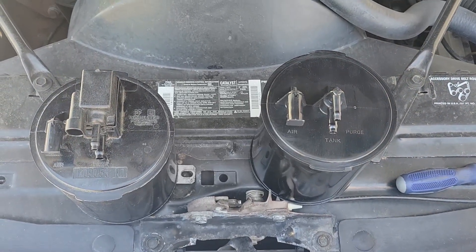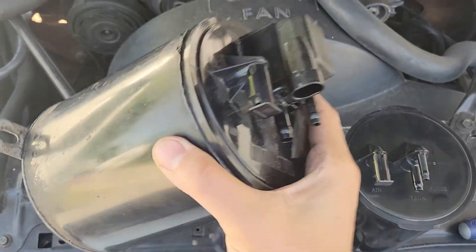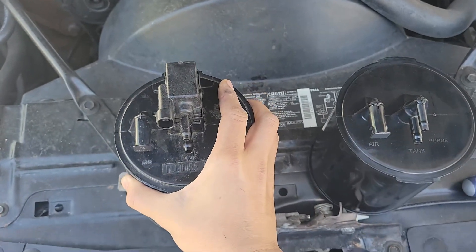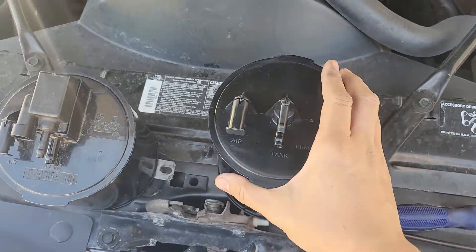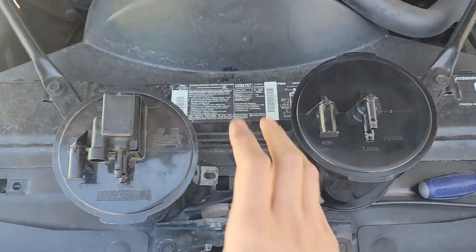Side by side, the two canisters are the same except for the purge solenoid. If I take the original canister here and shake it, you don't hear anything, though it doesn't seem to be clogged when I tested it. With the new one, you can hear the activated charcoal inside.